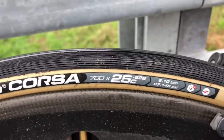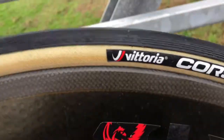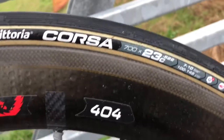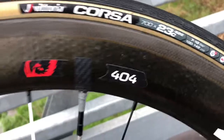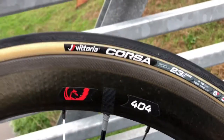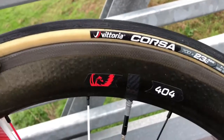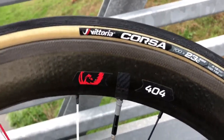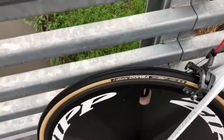700 by 25C rear with graphene, 2018 Victoria Corsa 700 by 23C with graphene — super best tires. I'm not saying that because I ride them; I'm saying it because I tried them, put them through their paces, and I think they're one of the best tires — if not the best tires for cycling.